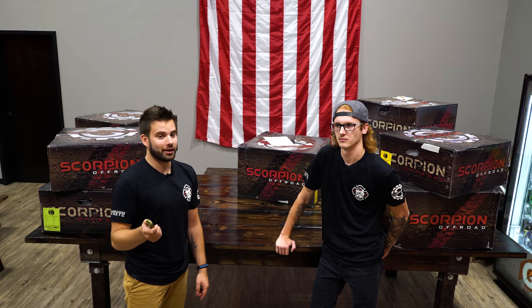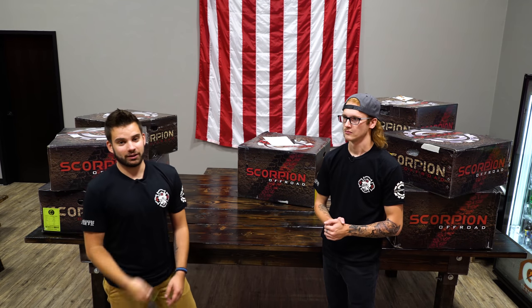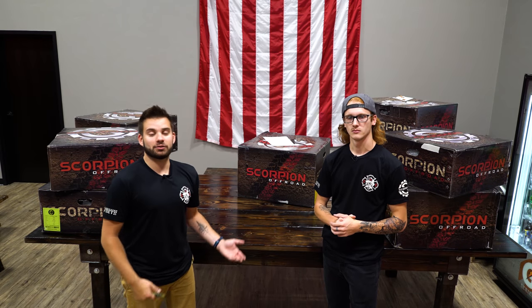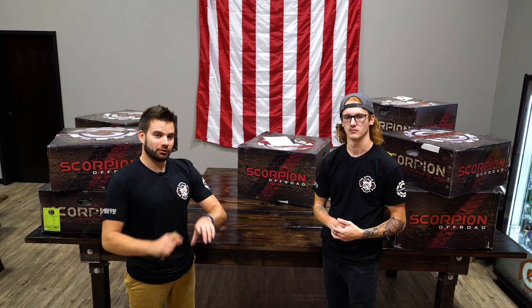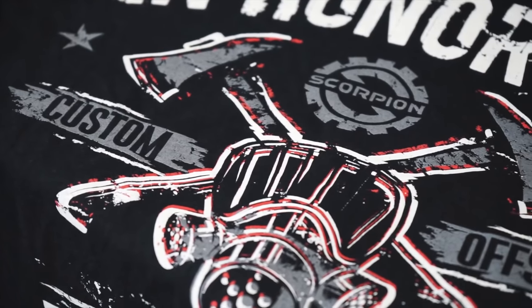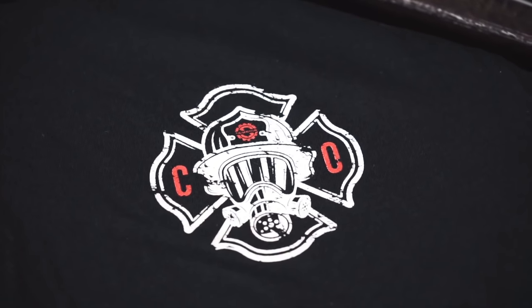Before we get started on this video, if you don't already know, we're actually doing a giveaway right now where you can win a set of any size, any finish Scorpion off-road wheels. If you want to get automatically entered to win, you can come on out to the CustomOffsets.com website, scroll down, you'll see the big Scorpion banner, pick up one of these t-shirts, and that automatically gets you entered to win. Should we just open these up and get to it? Let's do it.